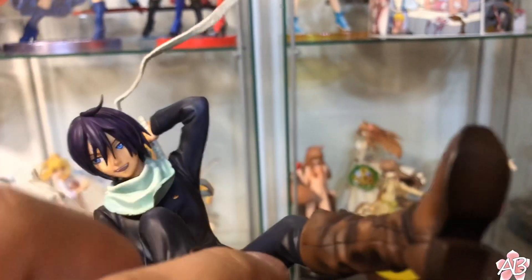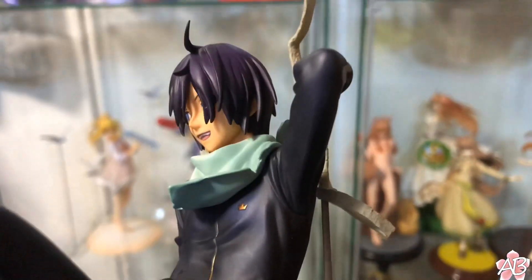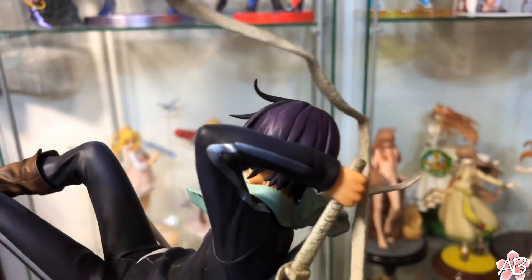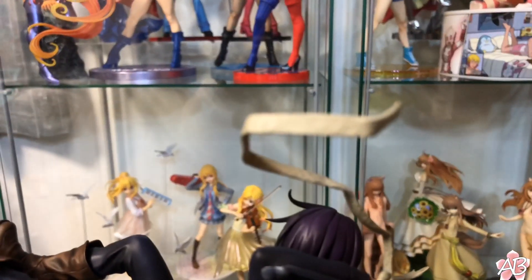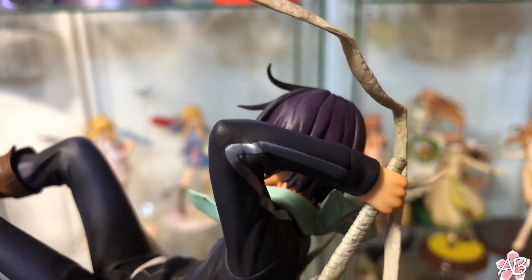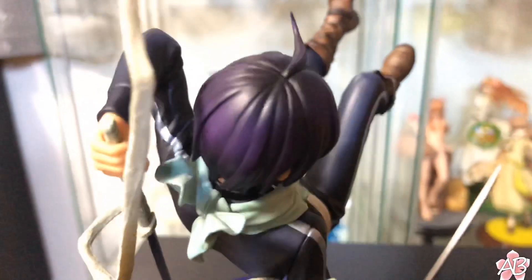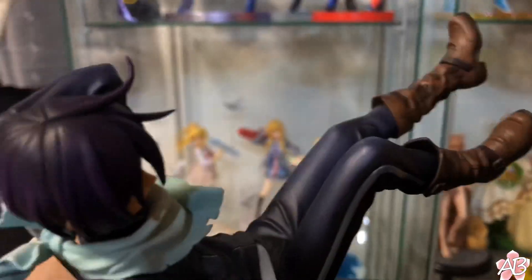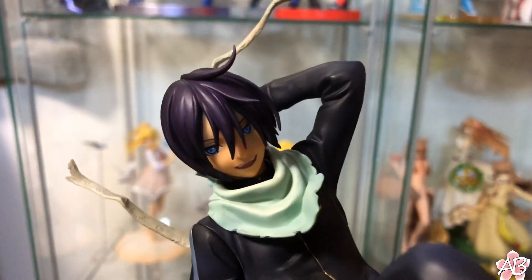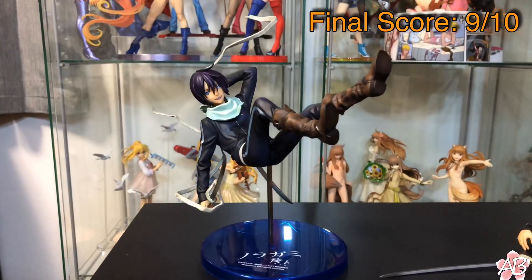This figure actually looks a lot better than a lot of the more recent Mega House figures, especially like the Dragon Ball Gals series. There's so much detail on this — it's pretty crazy. Look at the wrapping around Yukine, see that detail? The painting isn't off; it's all within the lines. The base could be a lot better, but you know Mega House sucks at bases.